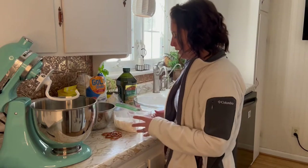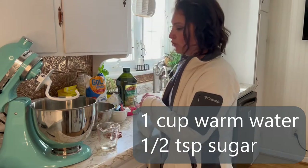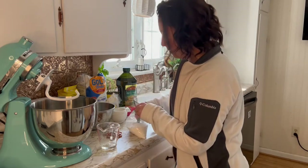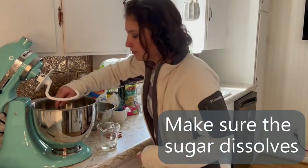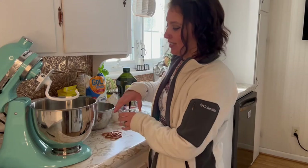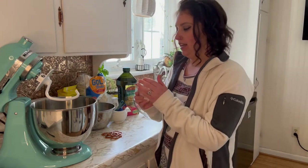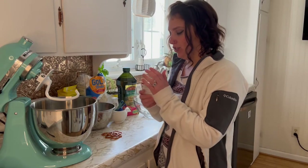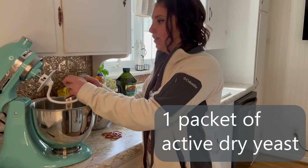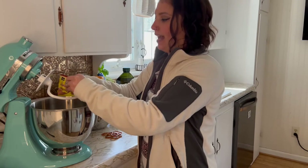Your very first step is going to be to dissolve half a teaspoon of sugar into one cup of warm water, and I actually just go ahead and do that right in the bowl that I'm going to be mixing with. I've heard of people using honey instead of sugar, but I just use the sugar because it's easy. The next thing you're going to want to do is sprinkle your active dry yeast over your sugar water mixture and then give that five to ten minutes to wake up and activate.